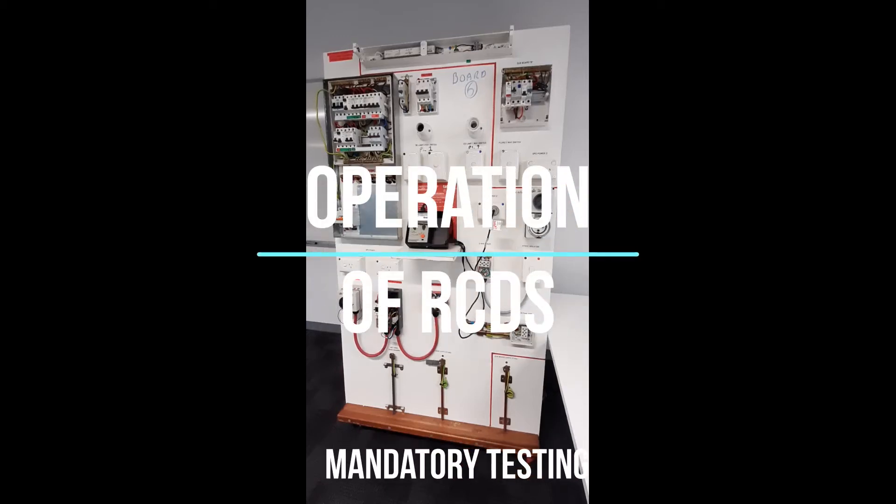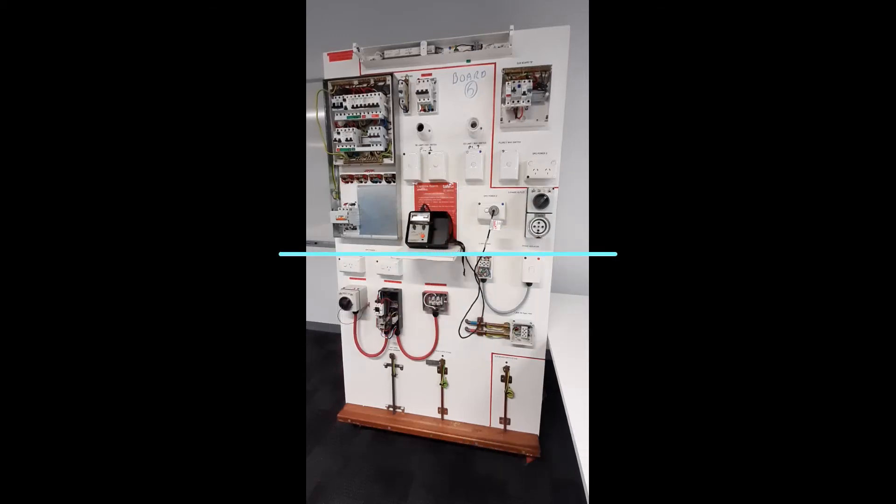Operation of RCDs test. This video will demonstrate how to perform the operation of RCD tests. The purpose of the RCD operation test is to verify that each RCD has been correctly installed and functions correctly to disconnect the designated circuit in accordance with AS3000 clause 8.3.10.